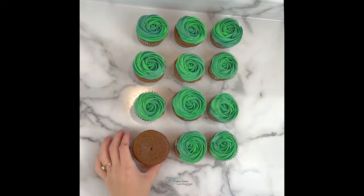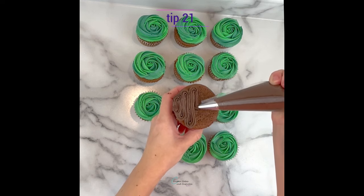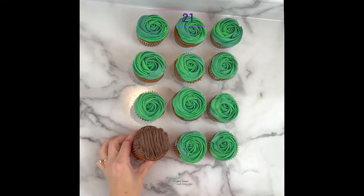After frosting the 11 green rosettes, I'm going to use tip 21 with the brown chocolate buttercream to just frost some big zigzags on this last cupcake, as this will be the tree stump.